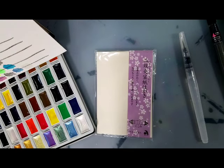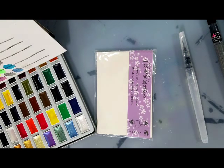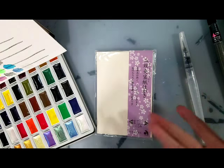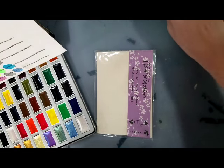Hey art nerds! Today I am doing the field test for the Mozart Komorebi watercolor set. They reminded me a lot of Kuretake Gensai Tambi watercolors, so I'm doing an etagami test as one of my two field tests.